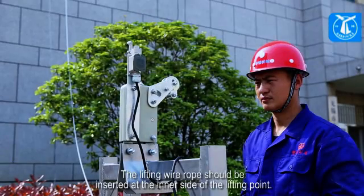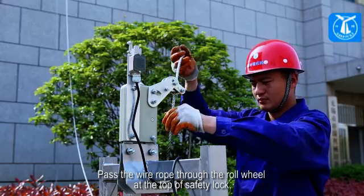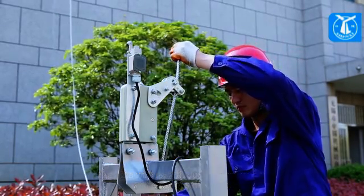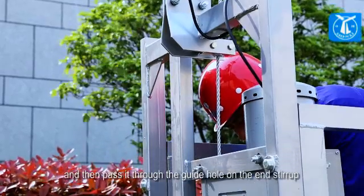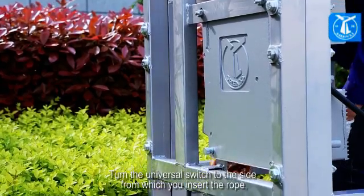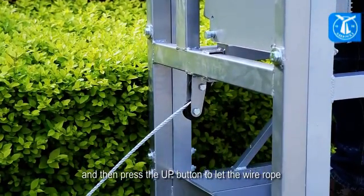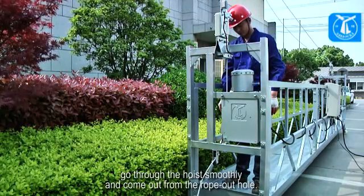The lifting wire rope should be inserted at the inner side of the lifting point. Pass the wire rope through the roll wheel at the top of the safety lock, then through the guide hole on the end stirrup, as well as the rope-in hole at the top of the hoist. Turn the universal switch to the side from which you insert the rope, then press the up button to let the wire rope go through the hoist smoothly and come out from the rope-out hole.